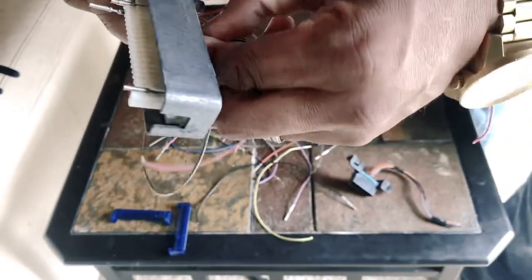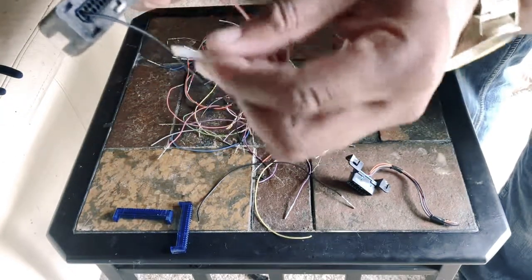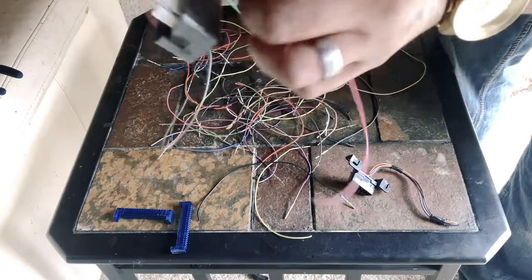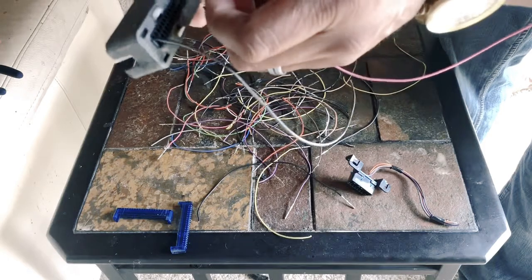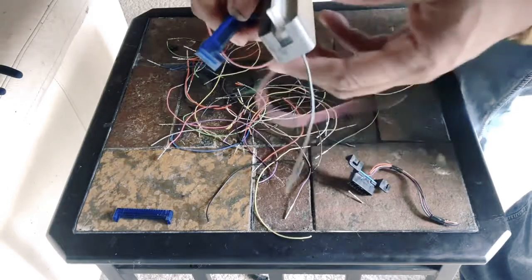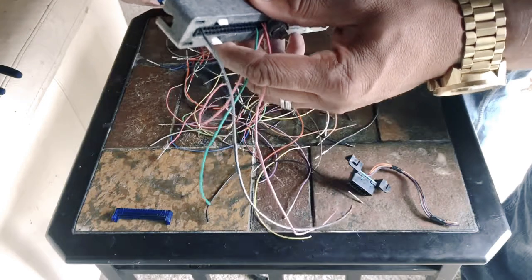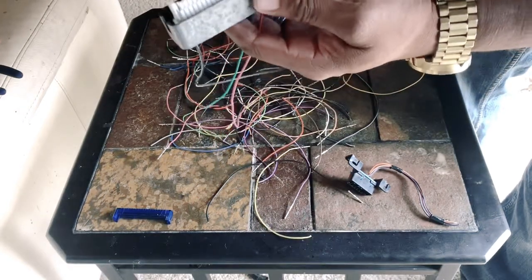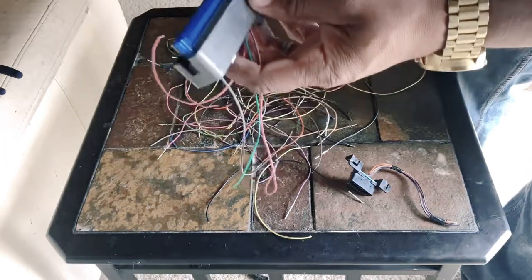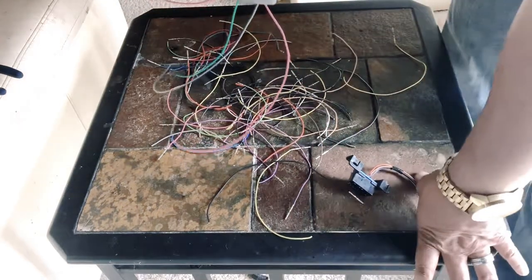If the pin slides in too far, don't worry. All you do is pull it back out and reinsert from the back side. Once all four wires are installed, install your blue caps back over the unit. Left and right side are the same, so don't worry about orientation. Snap, snap, snap.